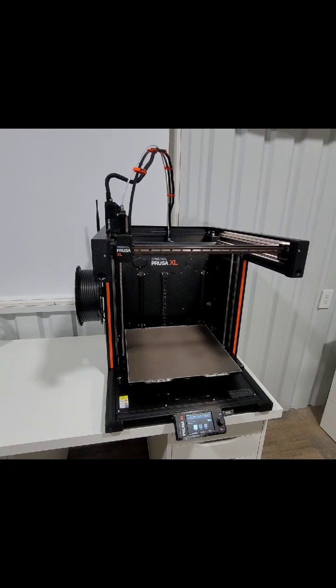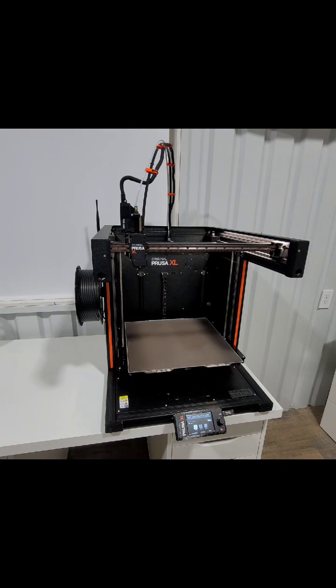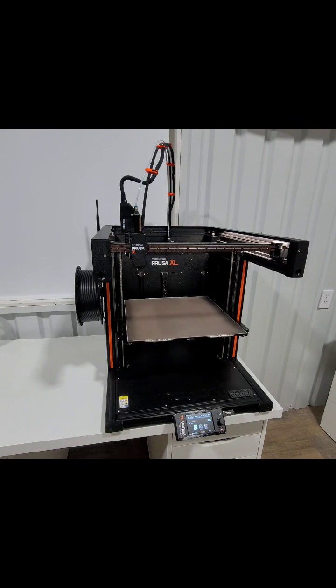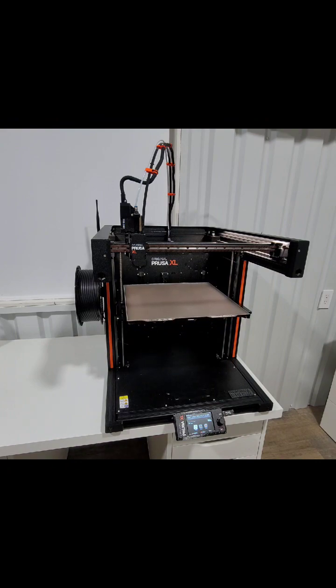We'll see it begin to auto-home and get into position. You can see also that the LED lights on the side are working. Then it's going to start raising the bed back into position — I had a larger print on it before. I did speed this up; it took about a minute and a half for the bed to completely raise up into position. It is really smooth and doesn't make much noise as it's doing it.